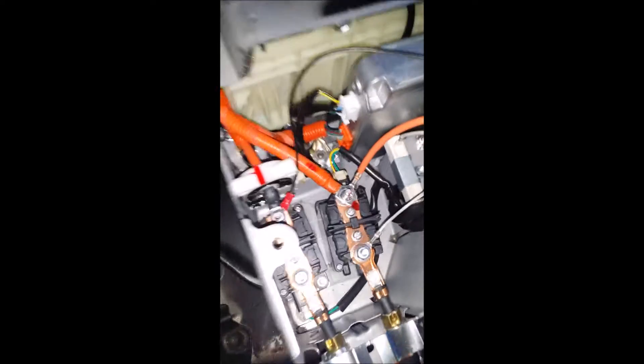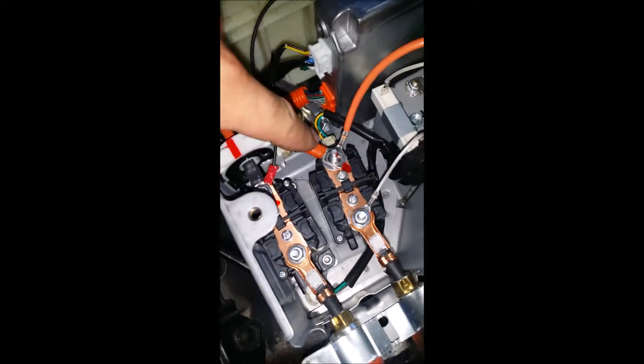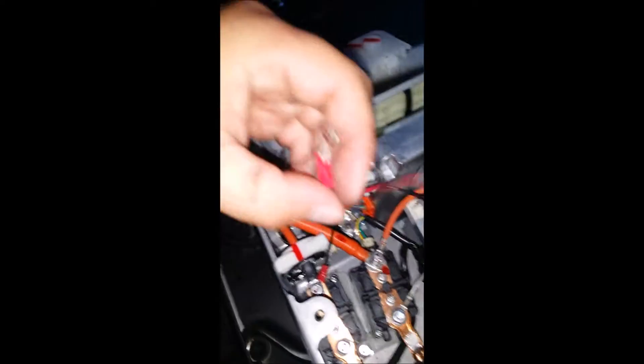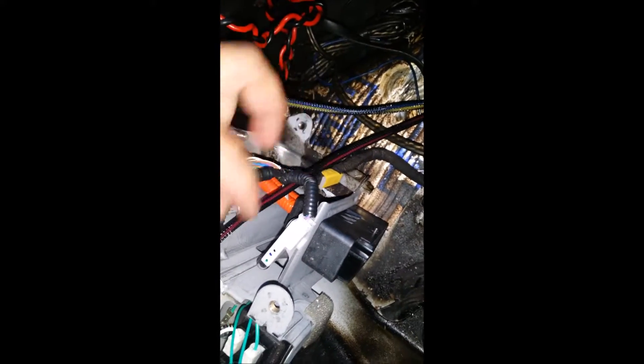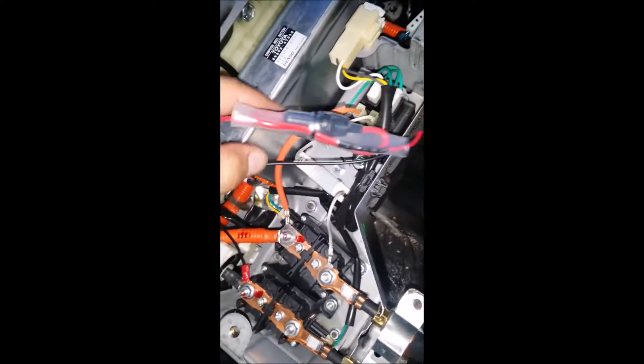I got the negative connected here. Positive. I did notice in the directions they want you to run the wire down here, like through. So I'm doing that. I'm going to zip tie here and zip tie here.